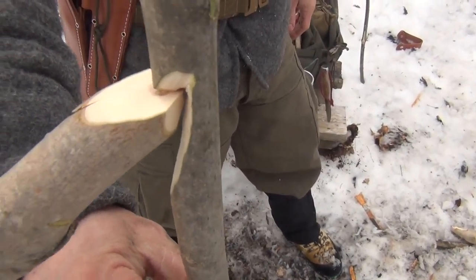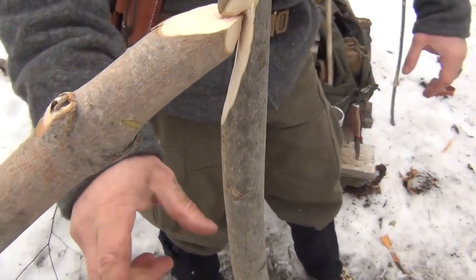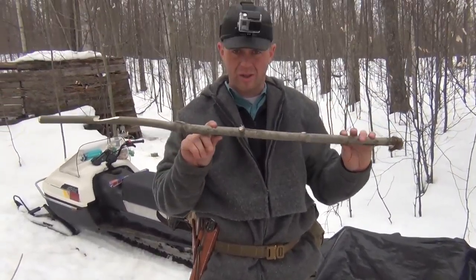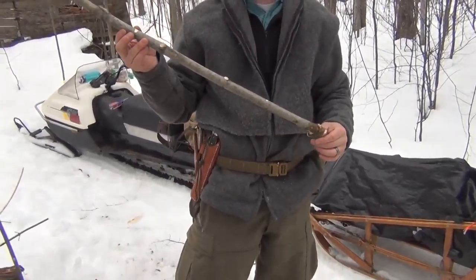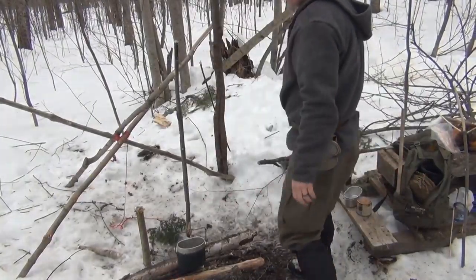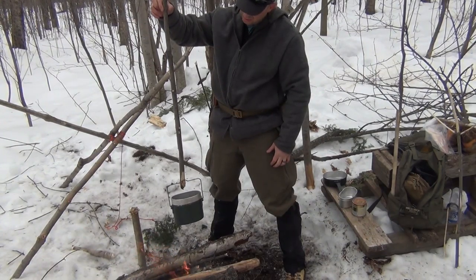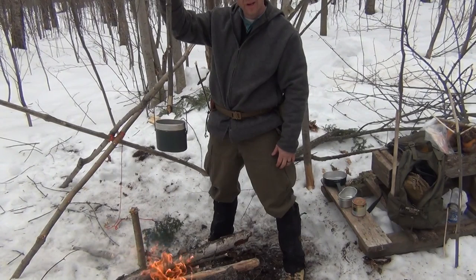So the last thing I'm going to do is make my two more notches right here so that I can adjust it from here to here to here. And then we're going to cook us some beans. This guy can be adjusted from right there on the fire, brought a little higher up, or put it clear up here out of the fire itself.